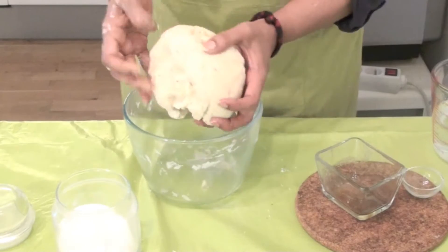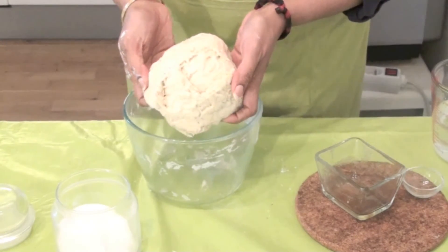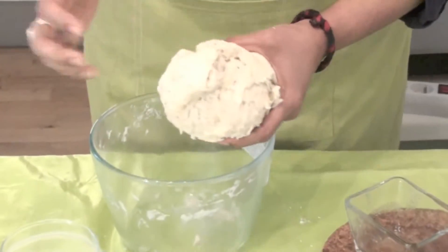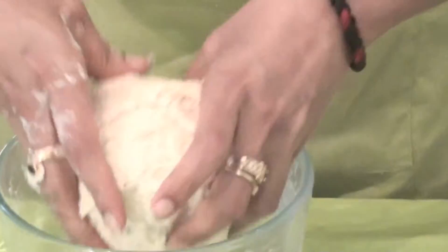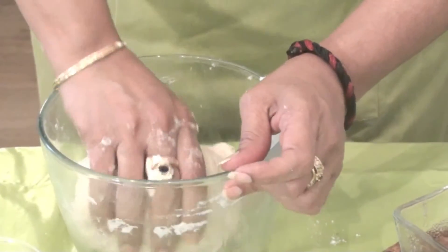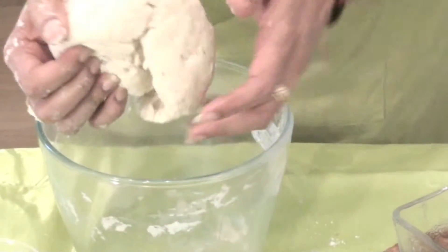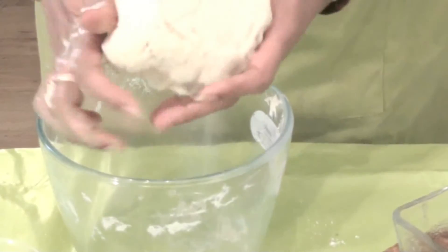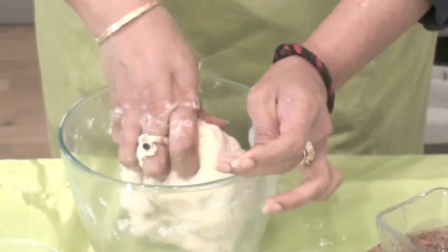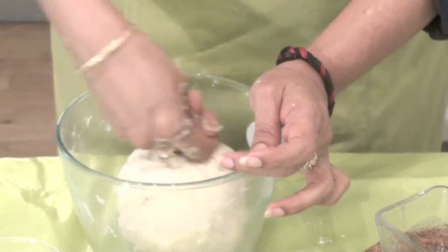Dear friends, now look at this — we have got this kind of dough. This is how the dough should be. It should not be like chapati dough, very smooth and soft. What we will have to do is leave this for another 10 to 15 minutes. By then it will form into a nice soft dough for us to make the samosas. While this is resting, we will go ahead and prepare the filling.